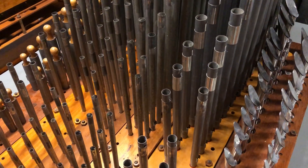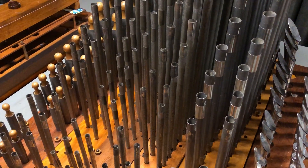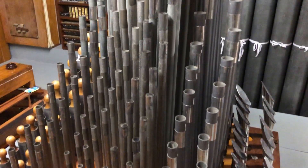Behind the celeste are the pipes of the Wurlitzer gamber from the Ritz Chatham Wurlitzer, and then our final string rank is a Compton Violon Cello.